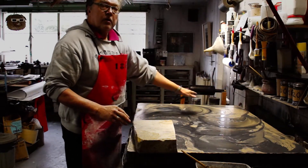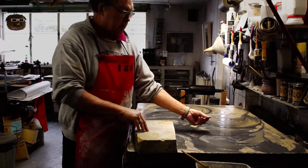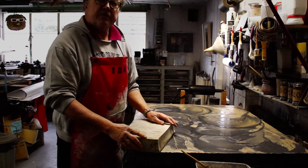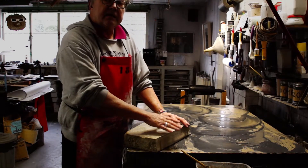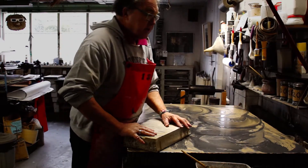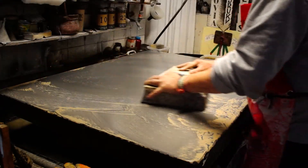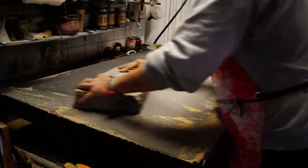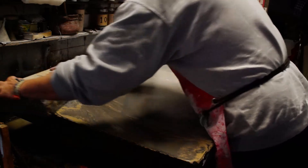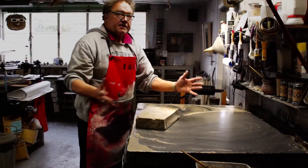Once you have done that over the whole stone, at that moment you start graining, because now you have the right material for graining. A graining motion is like this: you have to continue in one movement on the stone. I'll show you — you go slightly over the edge. And you continue this for about 10 minutes.